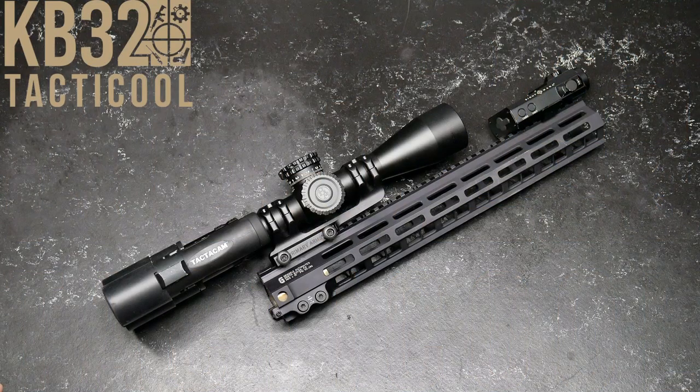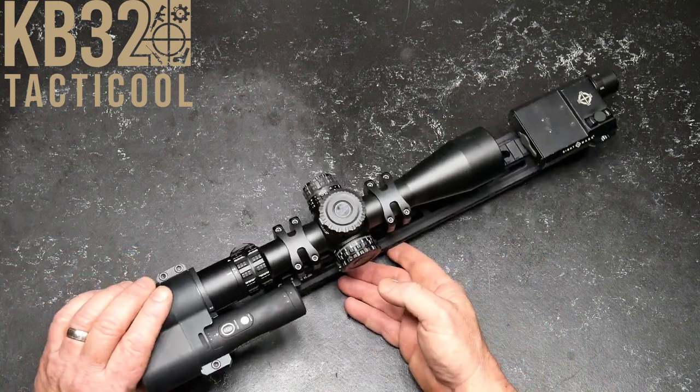All right guys, Codoboy32 here. Check it out. What you're seeing on this table is kind of a unique little deal, and I thought it'd be kind of cool to set it up so that we can explore tracking and explain MOA and explain mils and explain how turrets work on scopes.